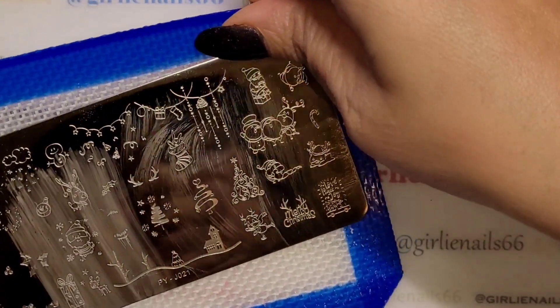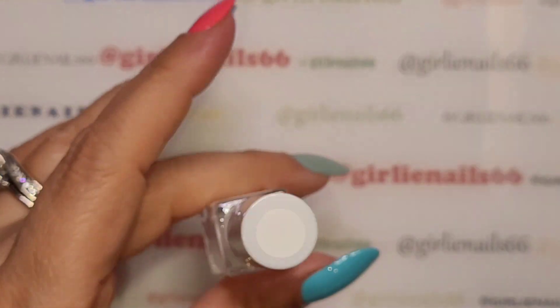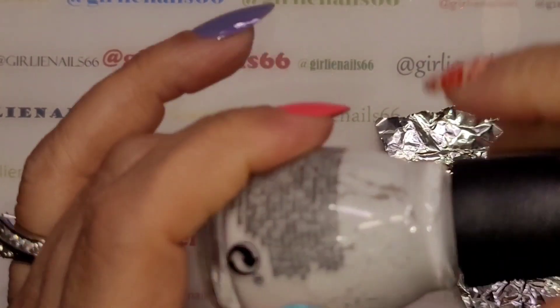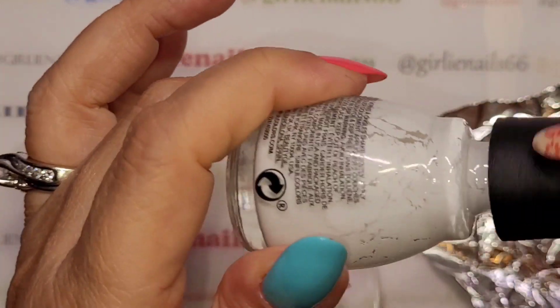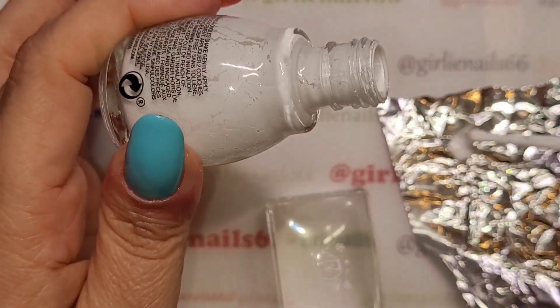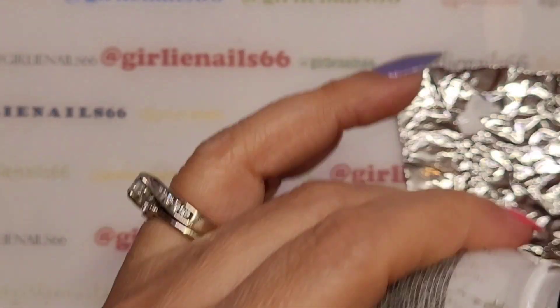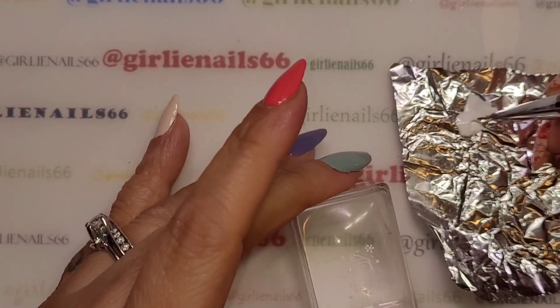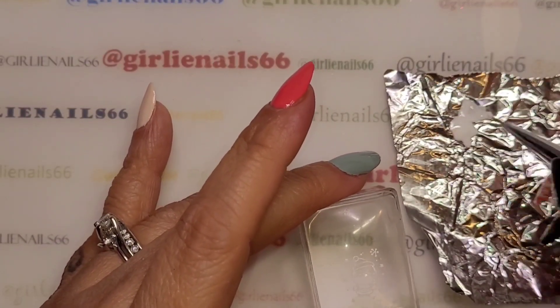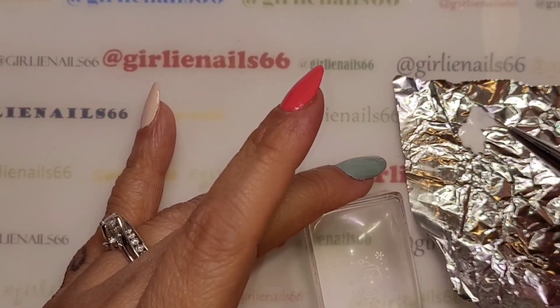I'm going to put this aside for the moment. I'll just put some white — I use the tail end of the tin foil so I don't waste any — and then I'm going to take my brush.